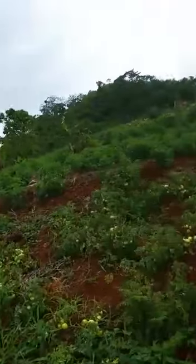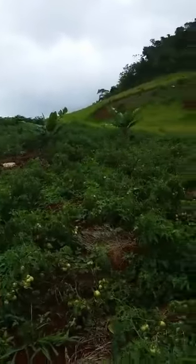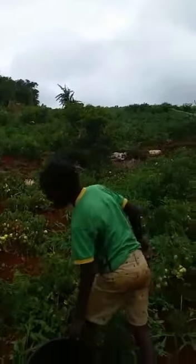This is my field — this is the tomato field. I'm also going to reach the Irish potato and the red peas.